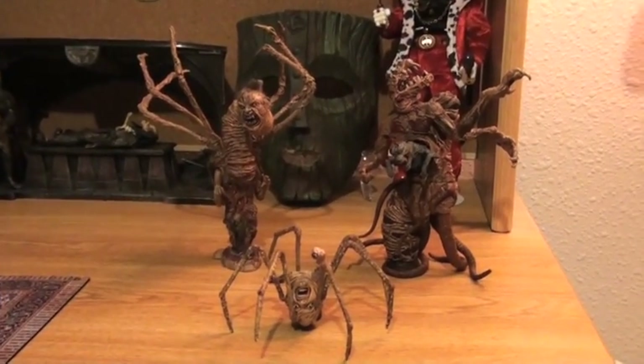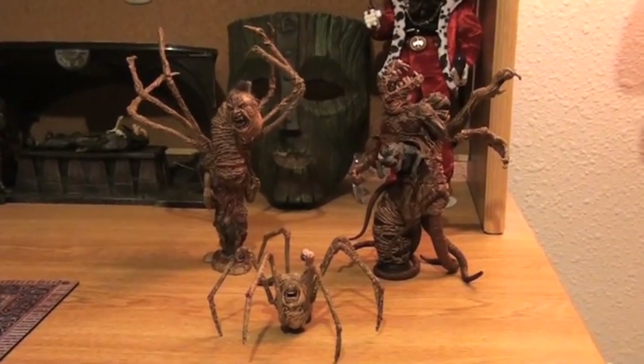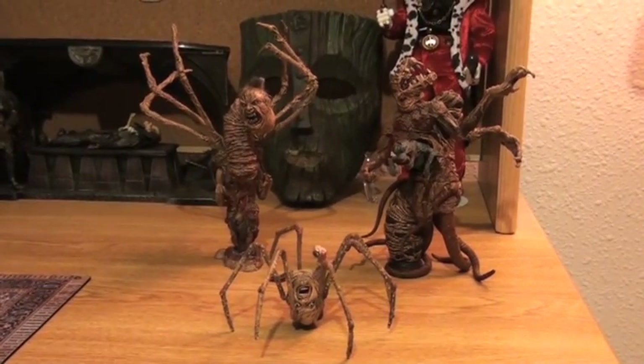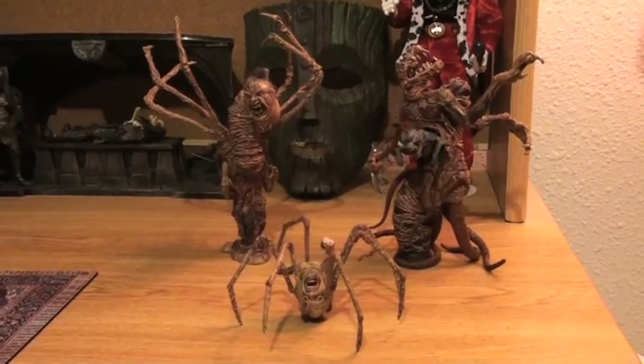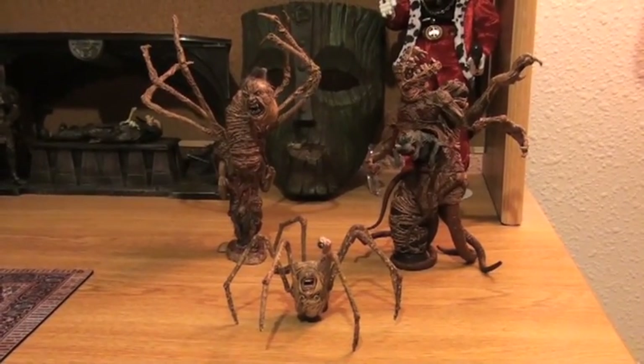Hello YouTube and welcome back to Turmoil in the Toy Box. I'm your host Aaron Hauser and we will be reviewing today the McFarlane Movie Maniacs Thing Collection. This is from John Carpenter's version, the 80s version, which personally I think is the best.